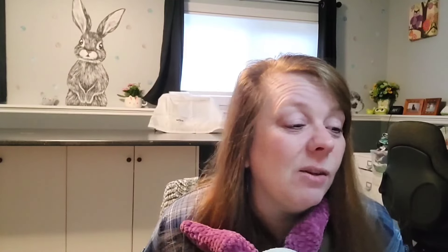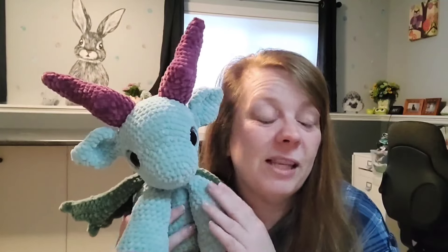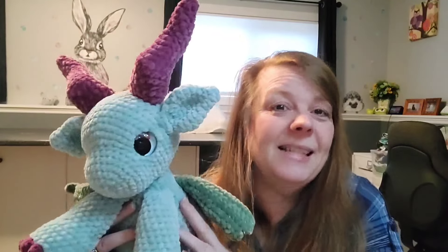Thank you so much, Shannon, for letting me test your dragons and for this pattern — I really appreciate it. He's amazing. There are a lot of dragon patterns out there, and I've looked at a lot of them. I do have a Red Mills Crochets sleeping baby dragon, and that one's easy to do too — though they're all time-consuming because there are lots of parts.